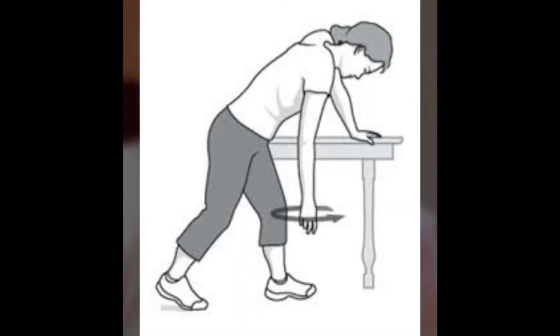We will talk about some stretches and exercises on how to manage frozen shoulder at home. Exercise number one is the Pendulum Stretch. In this exercise, you have to take a table or chair. Your non-affected hand — for example, if your right hand is affected and you have a frozen shoulder — you have to keep the left hand on the table for support.